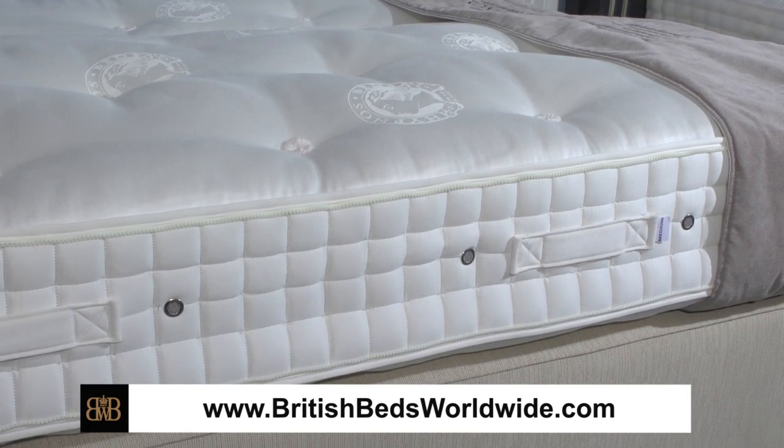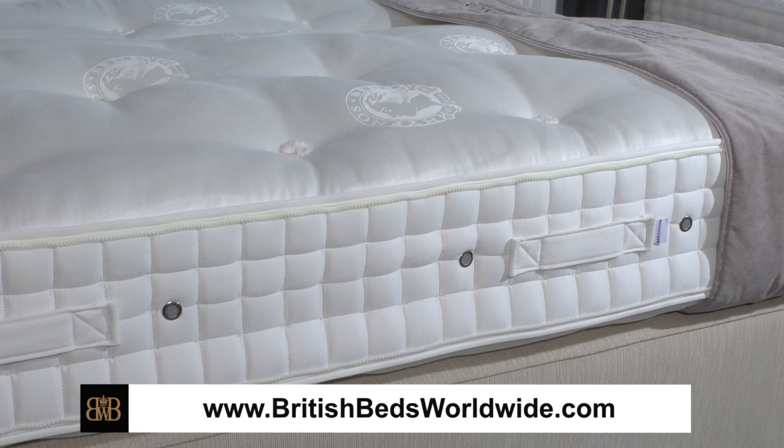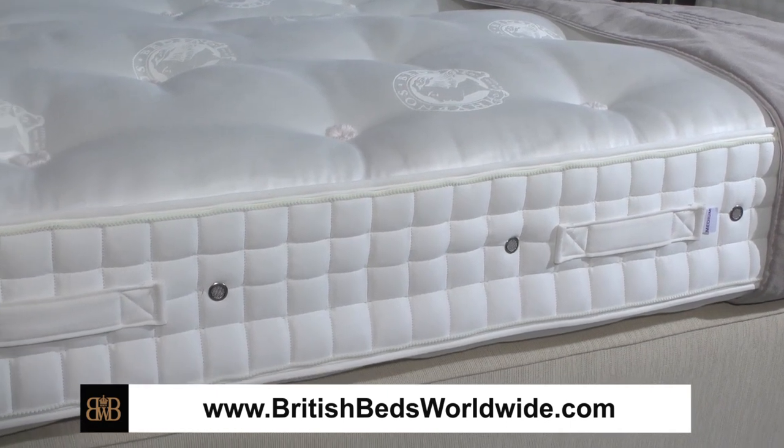The zips also mean that you can separate the mattress when it comes to moving, or in cases of illness, or anything like that, or if you have visitors coming when you want somebody else to use your bed but it has to be two different single beds rather than one large bed for two people. And then the final aspect of what you're seeing here is what we call hand side stitching.